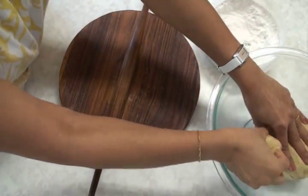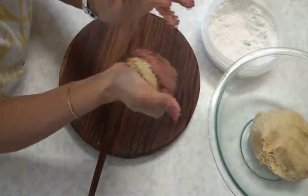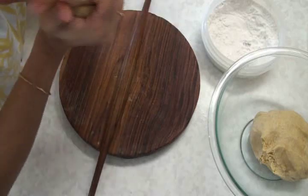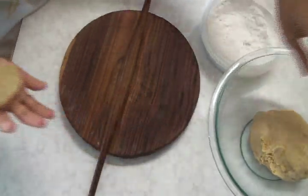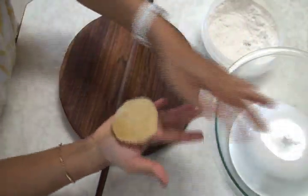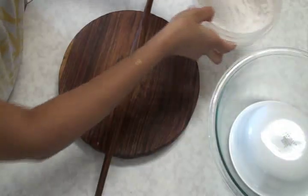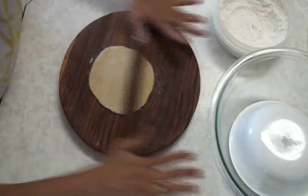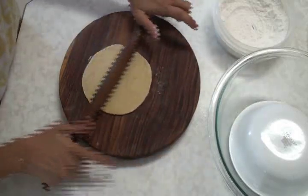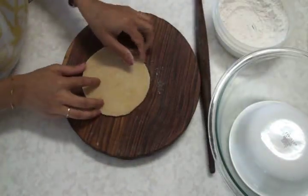I'm going to take a little bit bigger than golf-size ball, then press it a couple of times with your fist and then flatten it out. Keep this dough covered while you're working so it doesn't get dry. This I'm going to dust into the flour — I have here all-purpose flour. Dust and roll about halfway, to about two to three inches in diameter.